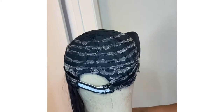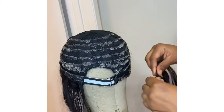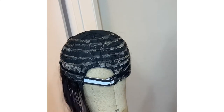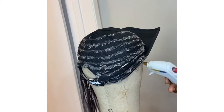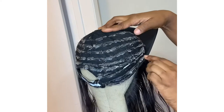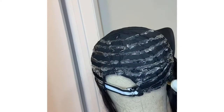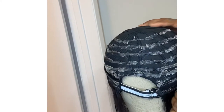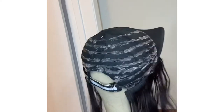This is literally a throw-on-and-go wig. I do not suggest putting any tracks on the adjustable straps in the back of the cap, because I usually have to adjust my straps all the time. If you glue tracks on there you won't be able to adjust the cap. But if you feel like you don't need to adjust it, you definitely can — I just don't.